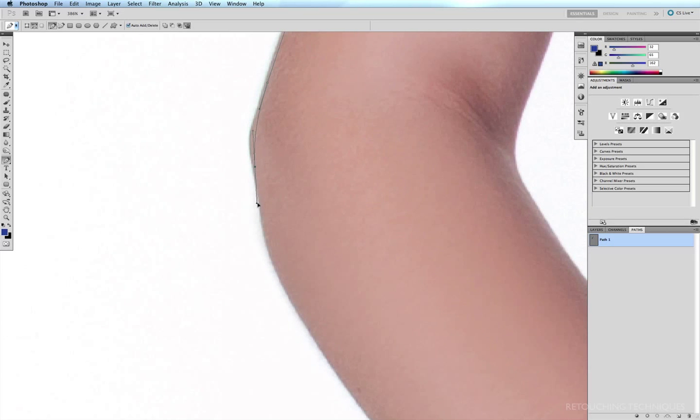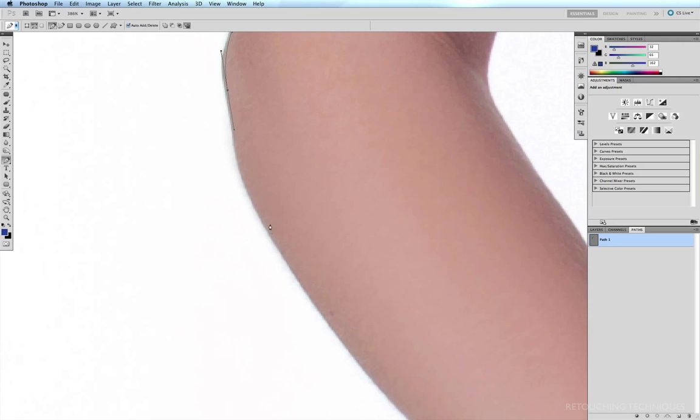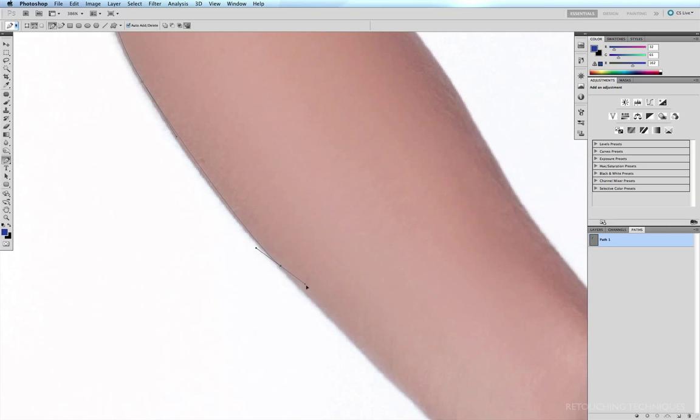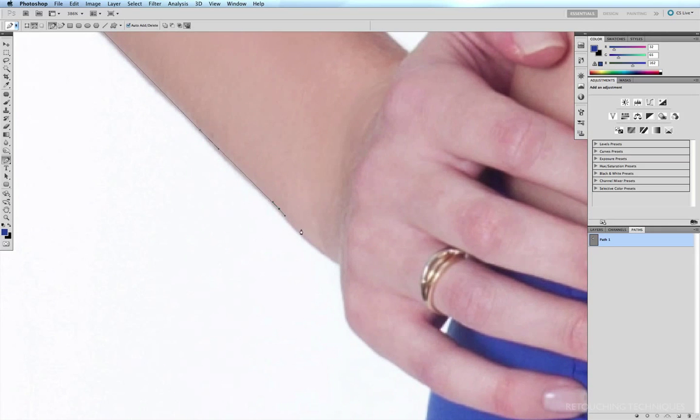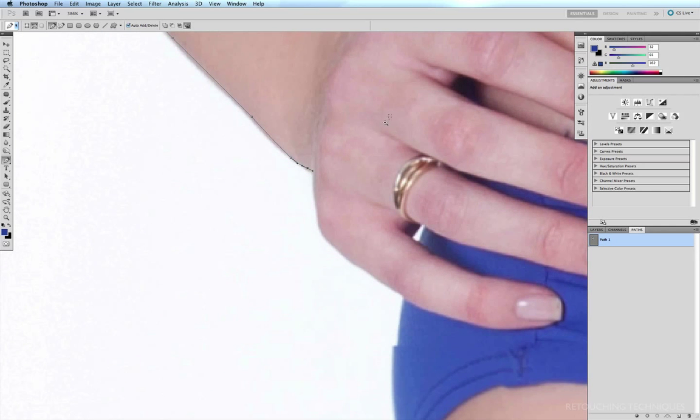A Wacom tablet is a major advantage because as you get faster and faster you have a lot more control, and it allows you to get faster and faster. Using a mouse is just a little cumbersome, a little clunky, and a little harder to get as much control.